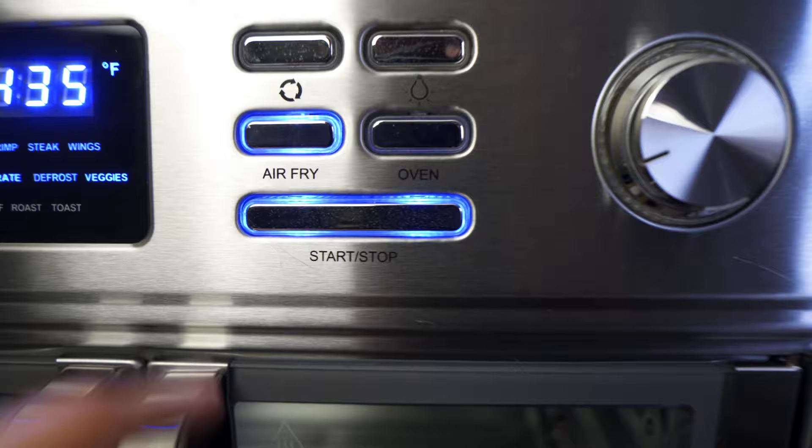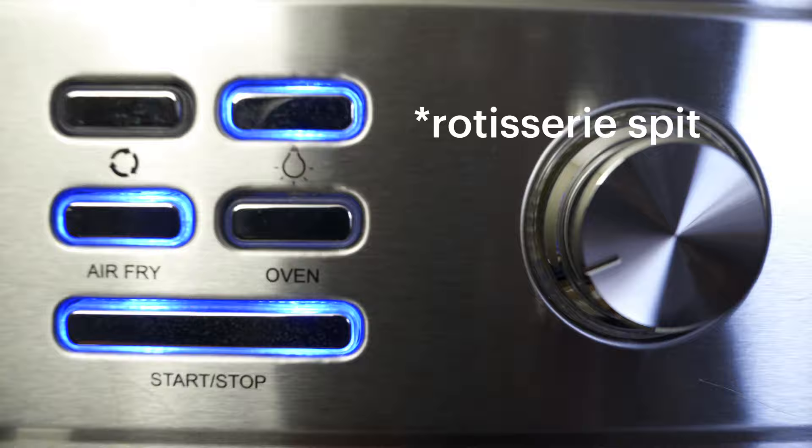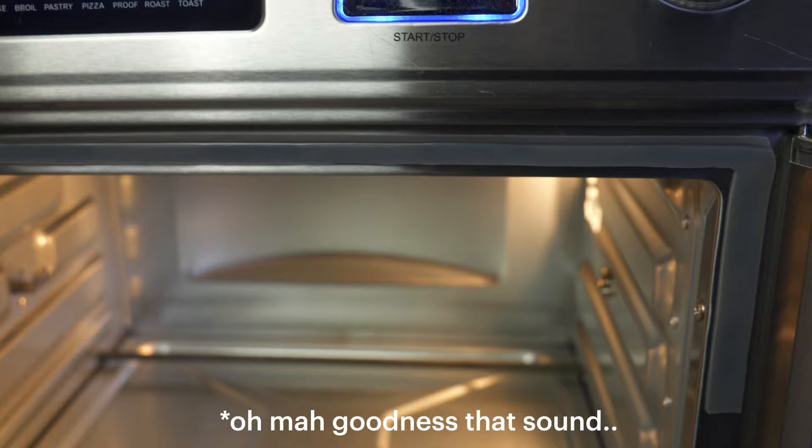When you turn this thing on, there are different buttons that you see up top. The first one looks to be the rotisserie button, so when you got your chicken happening in there, it'll spin the thing. This button turns on the light inside — turns off, turns on — and if you leave it on, it does make a really irritating sound.